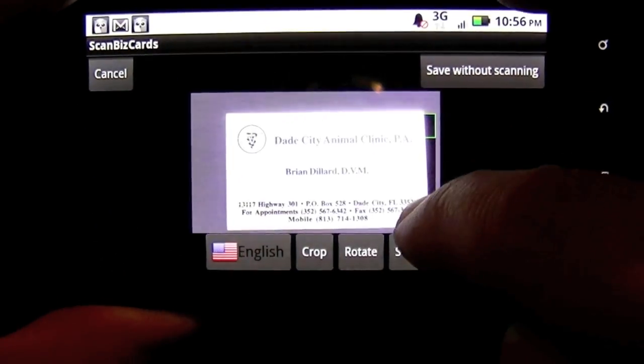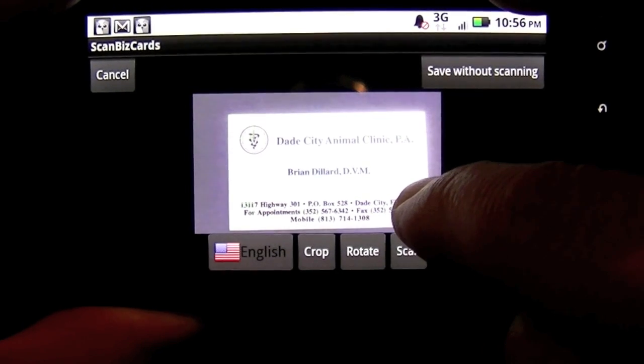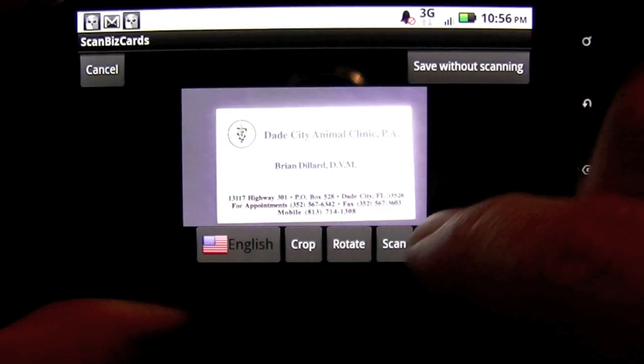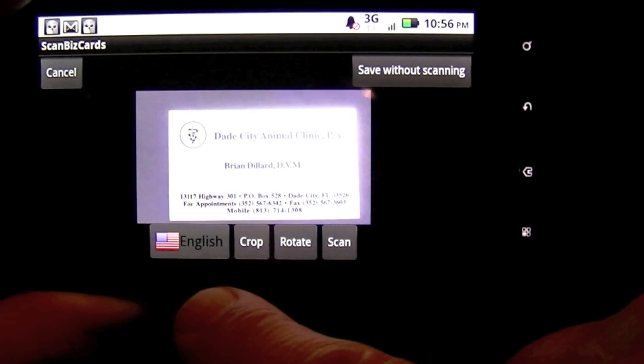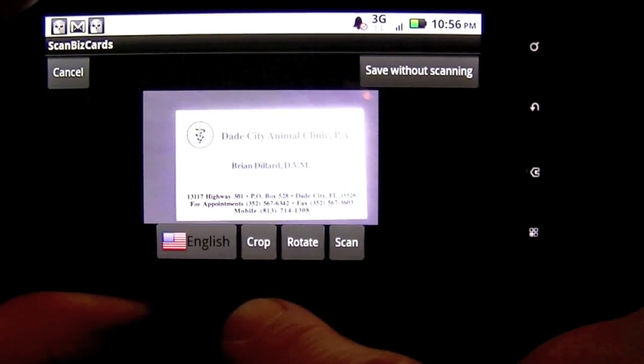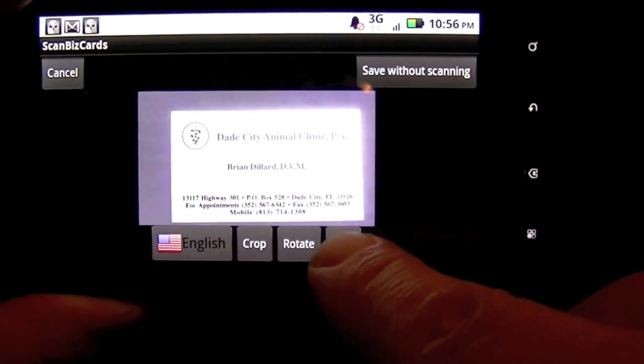Once that's set, there's a navigation bar at the bottom showing the language — English by default. You can change the language to one of 22 different languages. You also have crop, rotate, and then I'm going to go ahead and scan.